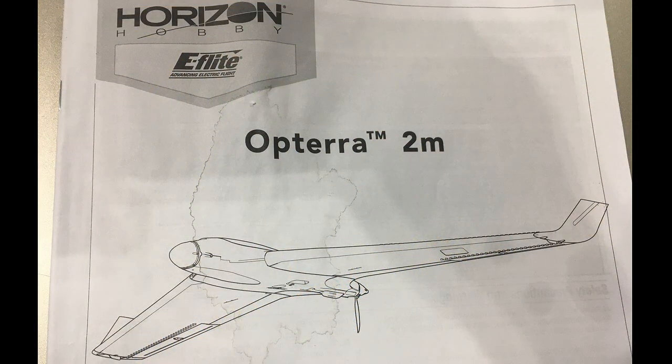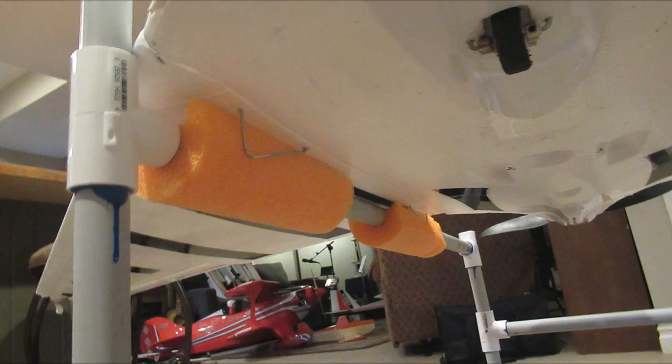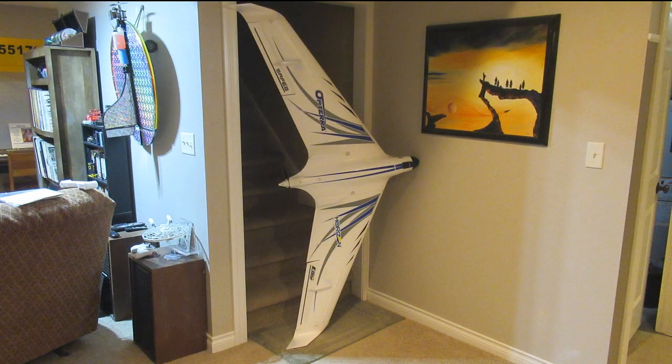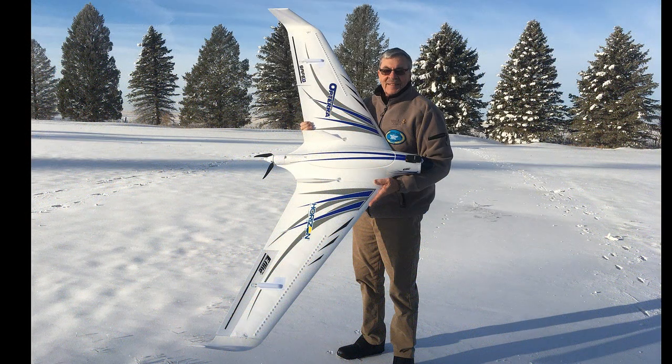I'm only pointing all this out in case you're considering getting any pusher style plane. Know that pushers are like jets — the elevator and ailerons do not work until it gets up to speed, as there's no wind being blown across them like a front engine puller plane. So you must really heave them, especially with this underpowered almost 7-foot wing. Also with this one, the controls are very soft as I will show at the end. It's a pretty big plane to try to throw into the heavy winds we have here.